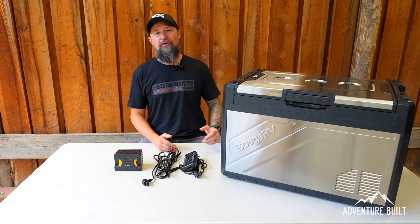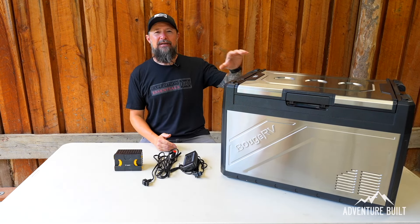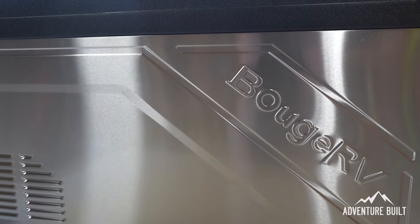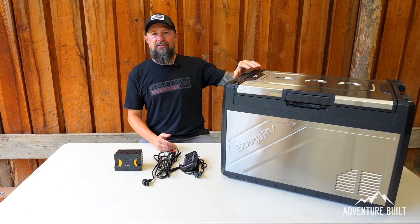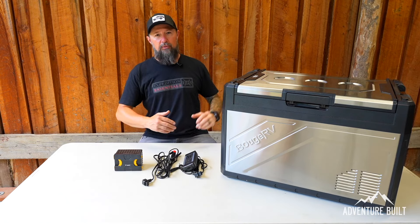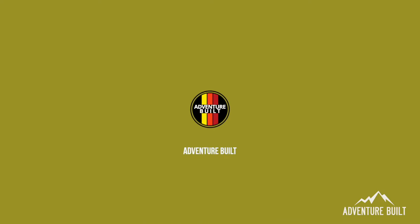Welcome back to another Adventure Built review where we're going to dig deep into this Bougie RV Rocky 50. It's really good looking and we're going to see if it's worth the coin.